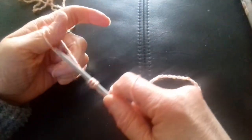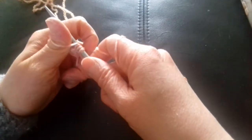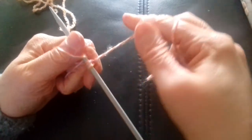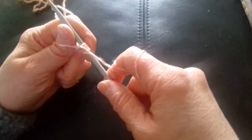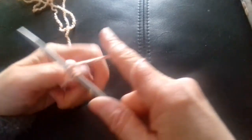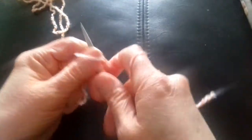Wrap it around and over the top of the thumb again — the needle then goes through the bottom of the loop, so your needle ends up at the back of the thumb. You wrap it around the back of the needle, then pull your needle down through the loop and off. And that is how I do my cast on.